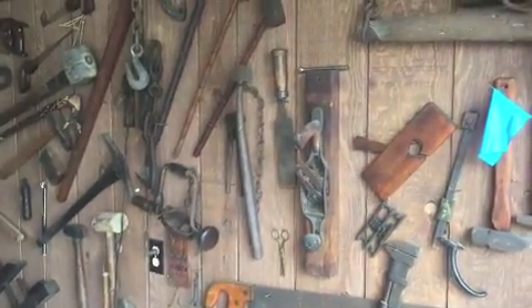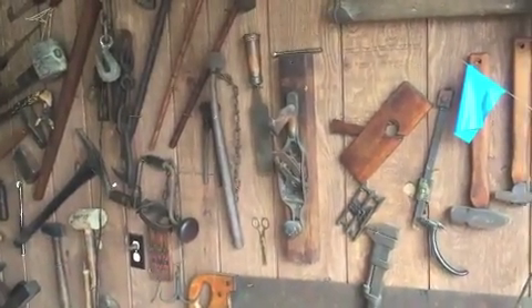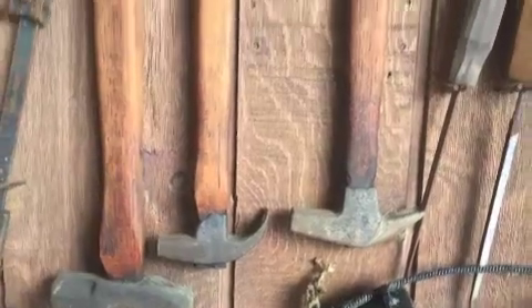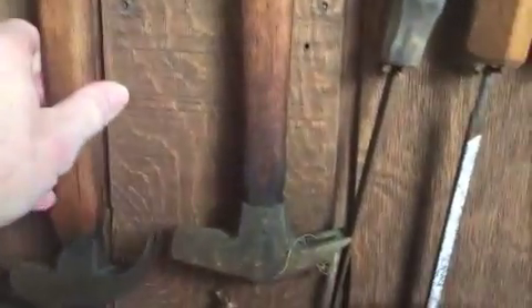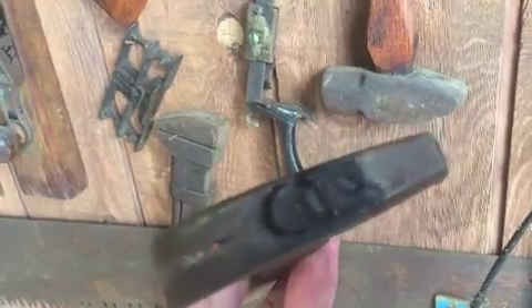Alright guys, just wanted to show you a couple different kinds of tools that I've grown up with in my lifetime. Some of these are homemade, some were purchased, but most are probably homemade. We're talking about claw hammers — these are at least two different kinds of claw hammers with wooden shafts, definitely for any kind of construction. This one is a homemade deal for sure, pushed in there with a little holder.